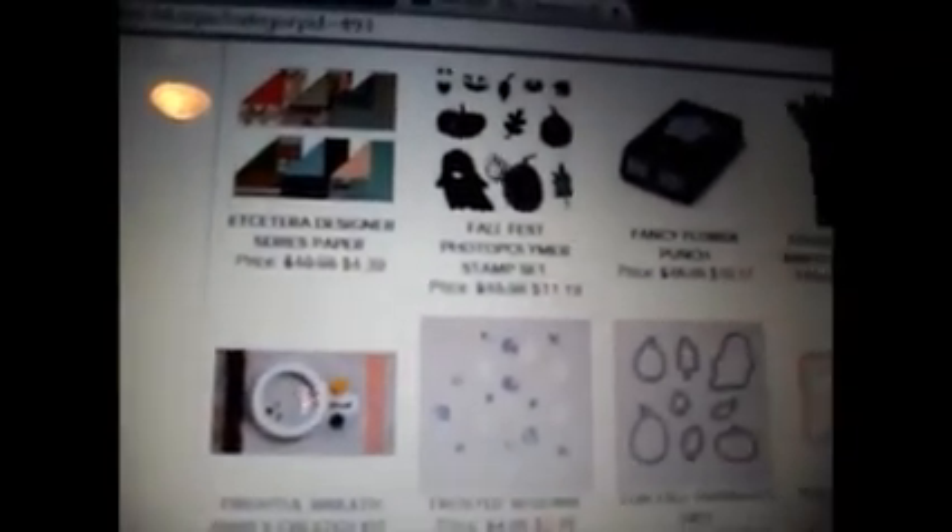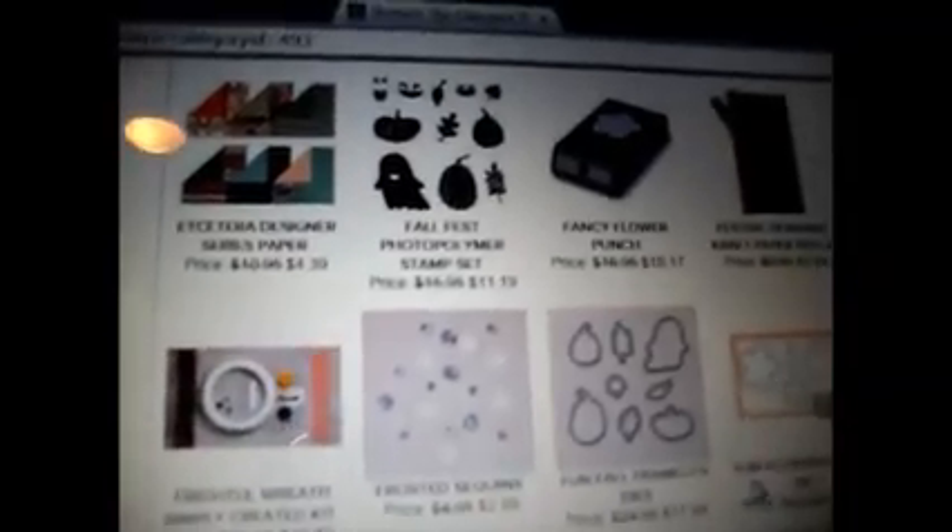There's a lot more — I'll leave you a link. There's another designer washi tape for $1.99 and that's a set of three. If you're looking to purchase fall items for next year because you didn't create much this year or just didn't want to pay full price, these are awesome. The photopolymer stamps right here are $11.19, down from $15, and there's also a wreath that's $10.